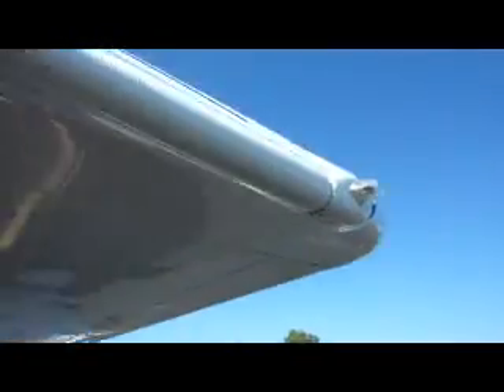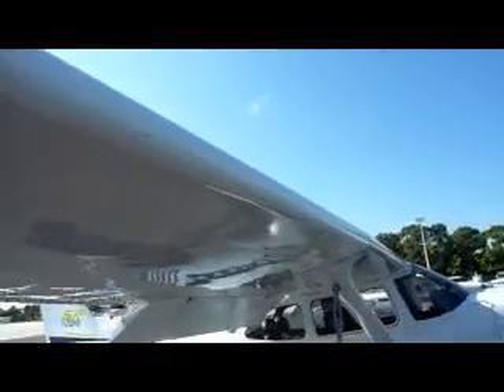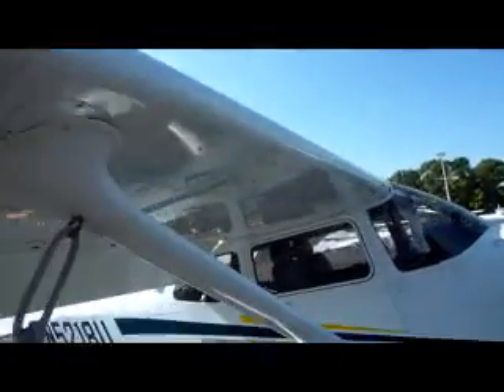Go around to the wing tip on the right side and shake it to make sure nothing is loose. The wing surface looks good — just check the surface. Also check the wing struts.